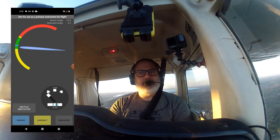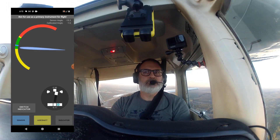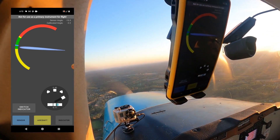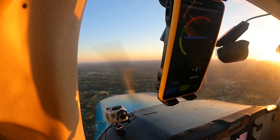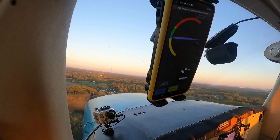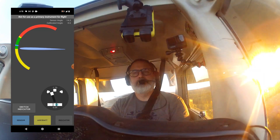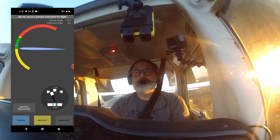It happens if I give it a little slip here. Still seems to be reading. All right, even in a slip it's holding up.